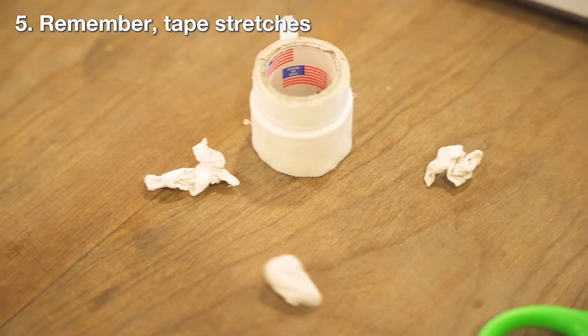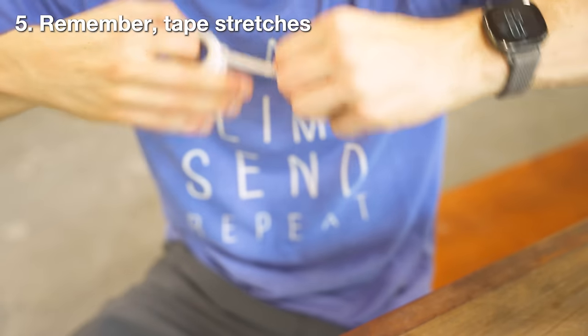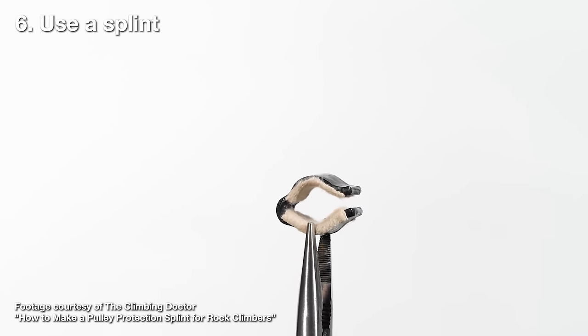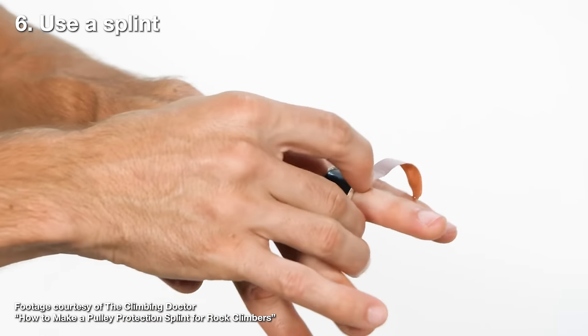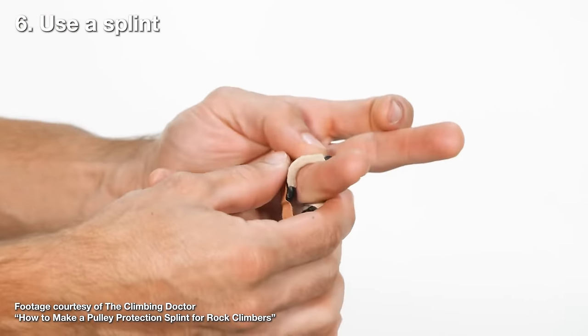The Schoffel study actually recommends replacing tape after every route, though that sounds incredibly impractical. For severe pulley injuries, I recommend using a splint instead — splints provide rigid support with no stretching while allowing full blood flow. For the best fit, get a custom-made splint from a hand therapist, or make your own by following the tutorial by Dr. Jared Vege. Until next time — train, climb, send, and repeat.